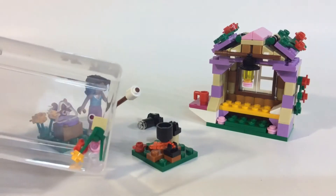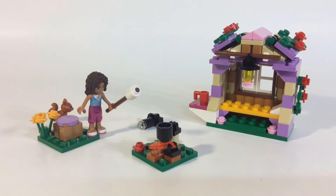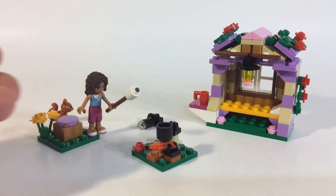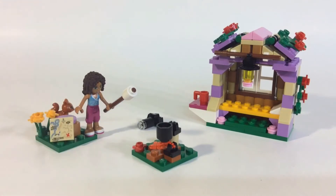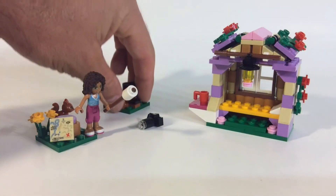You do get some nice little extra pieces: a grass piece, an extra flame, so it's always good to have an extra flame. Another unique piece is this printed map — I'm pretty sure that's the same map that came with the treehouse set. It's nice to get another one. Let's take a closer look at the actual hut itself.